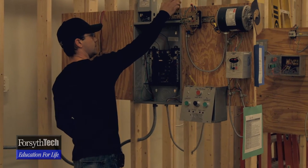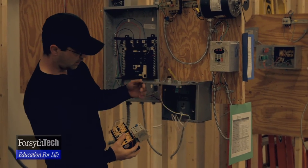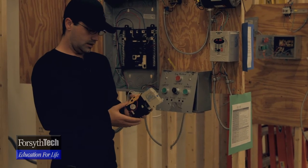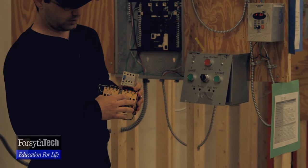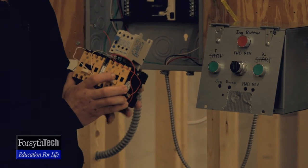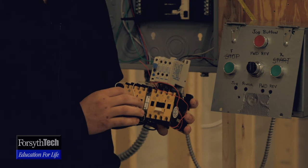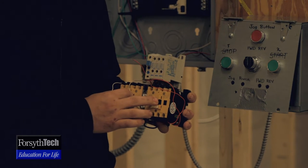That would come down to the controls, which worked by a stop and start button. This is a forward and reverse interlock. Whenever you hit the forward button, it holds in the contact and interlock — it won't let it go in reverse until you completely stop the circuit and break the power. Then you hit reverse, and when it reverses, the forward contactor cannot go because it is locked out also.